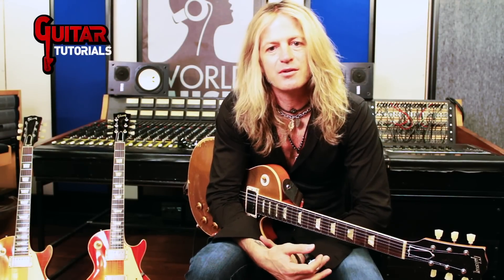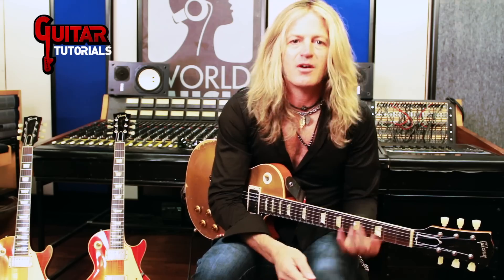I'm Doug Aldrich. It's been really great to be here with you at Guitar Tutorials World Music Studio Guitar Sauce.